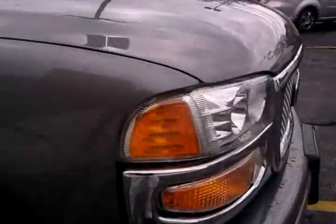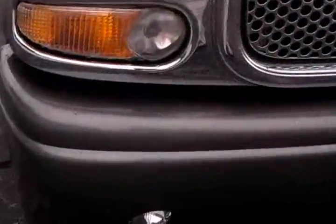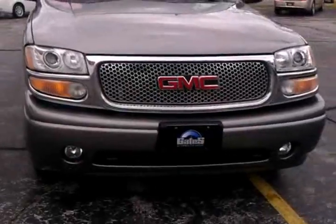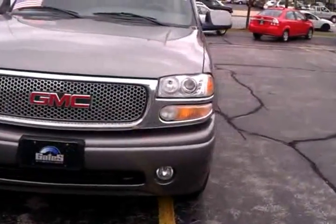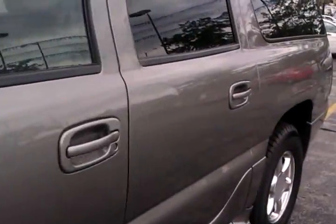Yeah, that'll come off right there — somebody rubbed against it with something. Inside looks just fine. We got a couple of little bitty scratches right there. But as far as the outside goes, somebody caught a little curb right here in the front. You can see that little mark right there. It's tough to see it in the pictures from way back. It does have the roof rack on her.